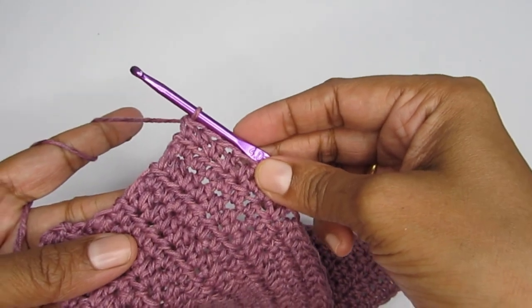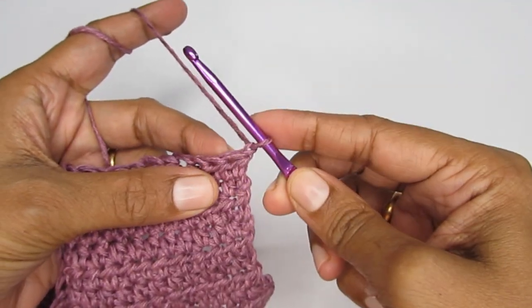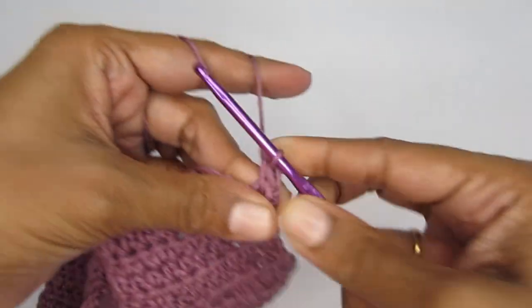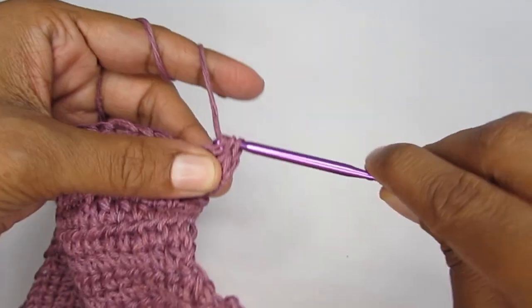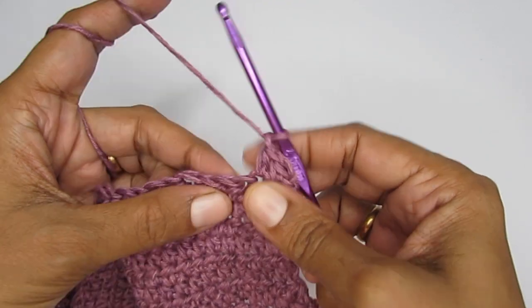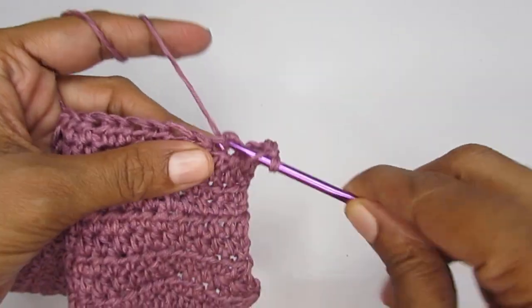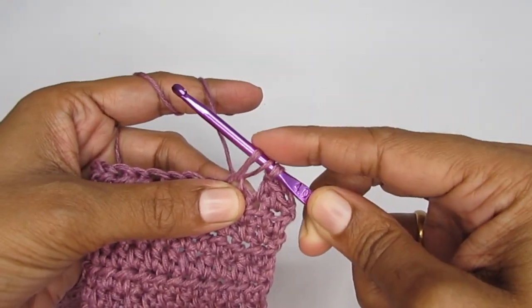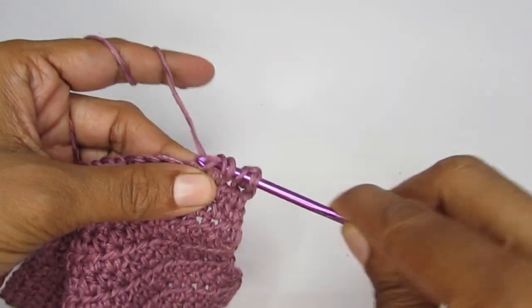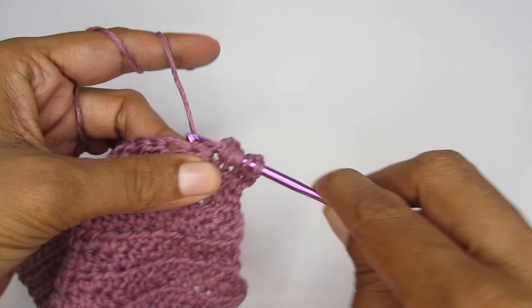Now we'll move on to the puff stitch row. Chain one and turn your work. Make one normal half double crochet in the first two stitches. Then chain one, skip one stitch, and make a puff stitch into the next stitch. To make a puff stitch: yarn over, insert your hook, pull up a loop pulling it up a little higher. Repeat this four times total — yarn over, insert, pull up a loop — four times in the same stitch.